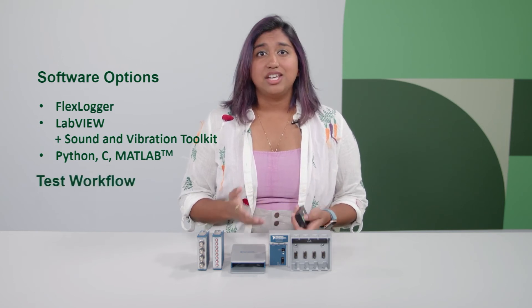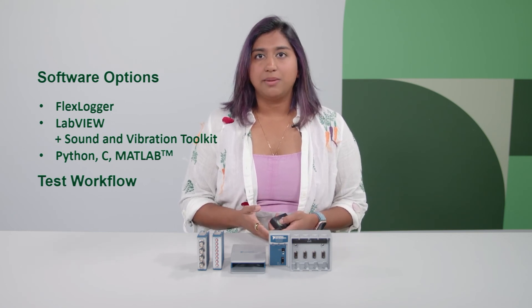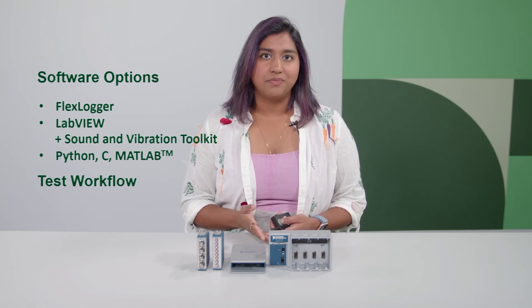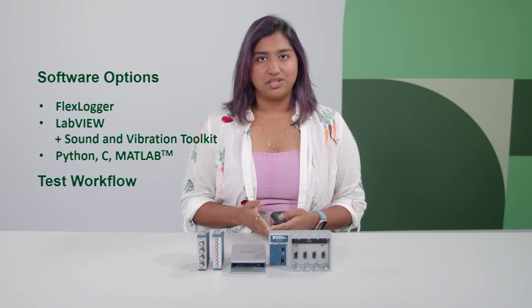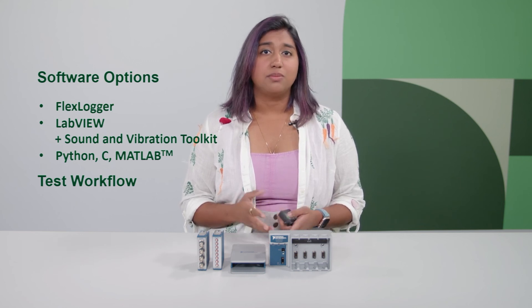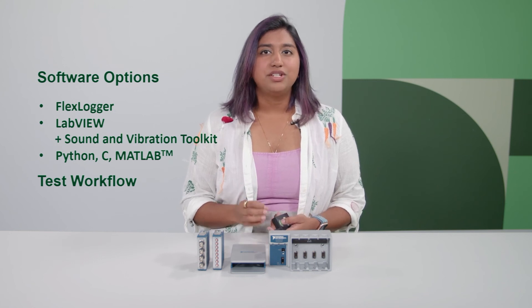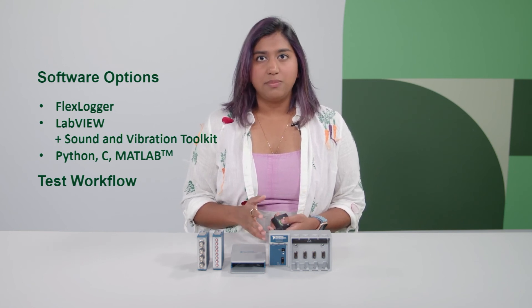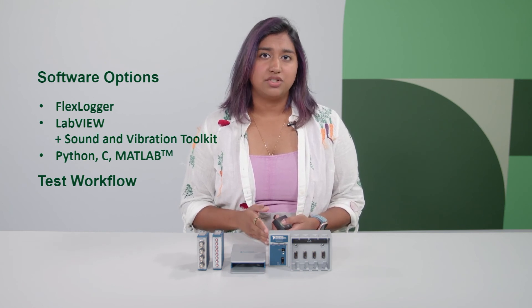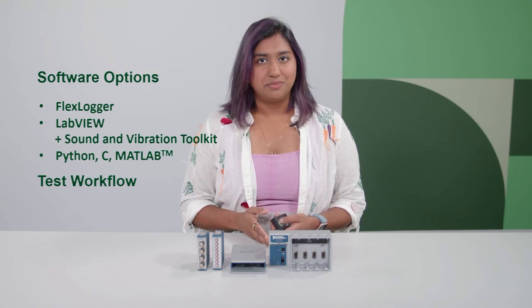And lastly, if you're a seasoned test engineer or programmer and are more comfortable coding with popular programming languages such as Python, C++, or even MATLAB, all you need is NI's free driver software, NI-DAQmx. It has free pre-built APIs to connect with most preferred programming languages. It's important to note that one software won't be able to do all aspects of test — using the right tool for the right job will help you get to market faster and allow you to do what you do best.